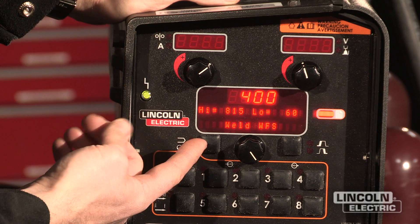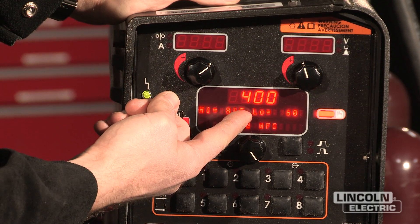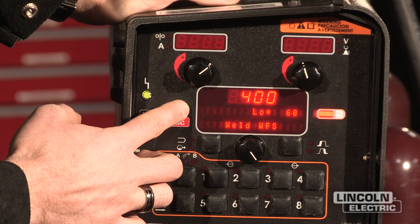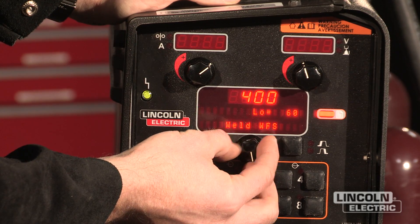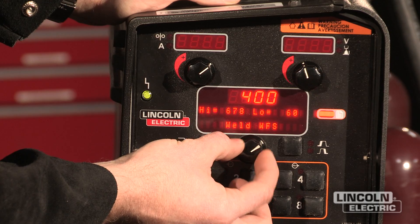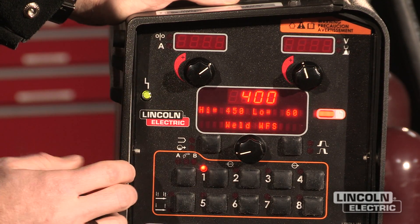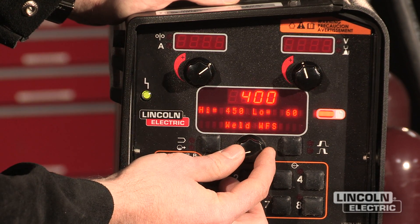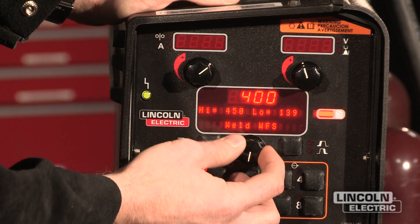Right off the bat I'm going to see that my wire feed speed can have a high point, a low point, and a mean point. By pressing this button, I can advance to the settings I want to change. For my high point, I don't want to go above 450 inches a minute, so I'm going to scroll down to that setting. I'm going to leave my mean setting at 400 inches a minute and bring my base from 60, which is the machine minimum, up to approximately 350 inches a minute.